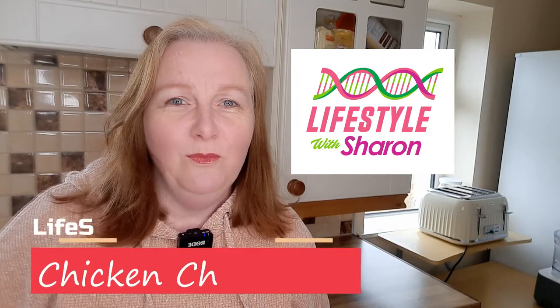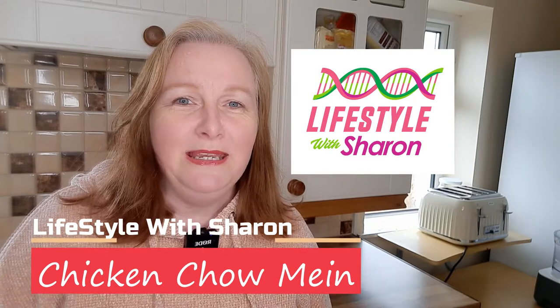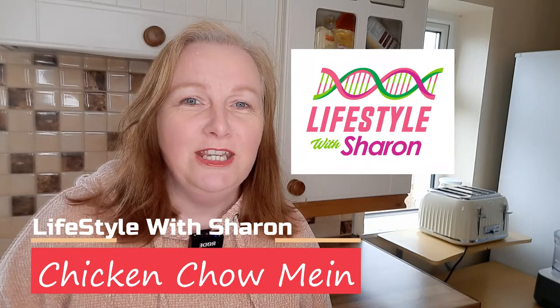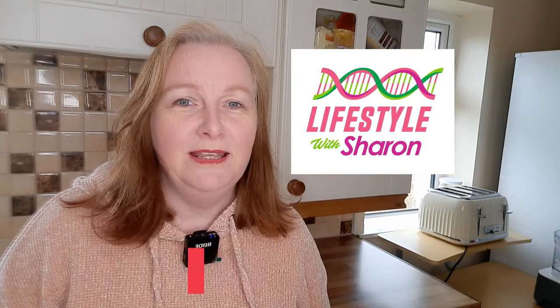Hello, my name is Sharon Fitzpatrick and welcome to my YouTube channel Lifestyle with Sharon. Today I'm going to be making a lovely chicken chow mein with lots of vegetables — a nice healthy meal and it is delicious.